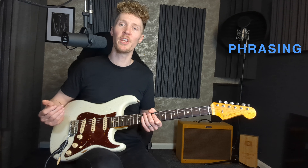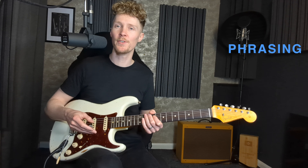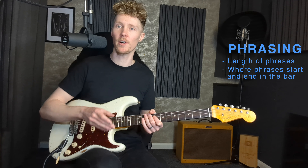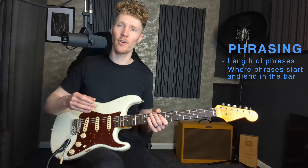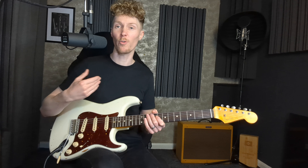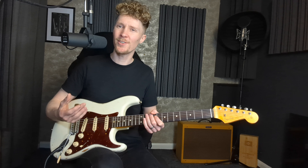Let's dive straight in. The first tip is to think about your phrasing — by phrasing I mean how many notes are in each of our phrases, how short or long they are, as well as where in the bar the phrases are starting and ending. If we're always having the same length phrases, always starting on beat one or always staying on the beat, it's not going to sound very inspired.